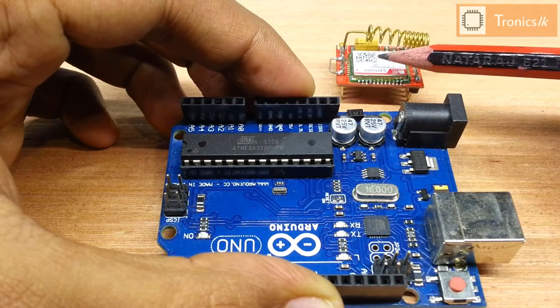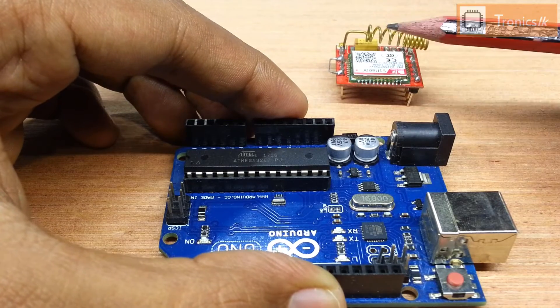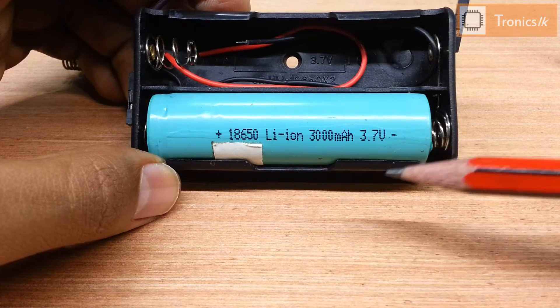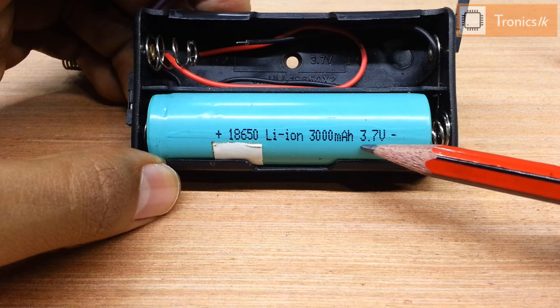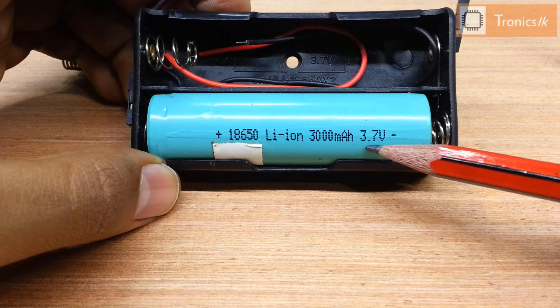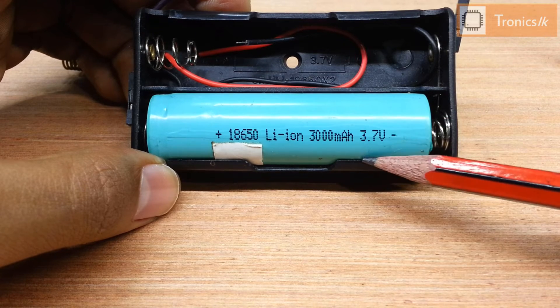You should use an external power source for this module. Today I am using an 18650 battery to supply power. It provides 3.7V, which is safe for this module, so we can easily use this battery.